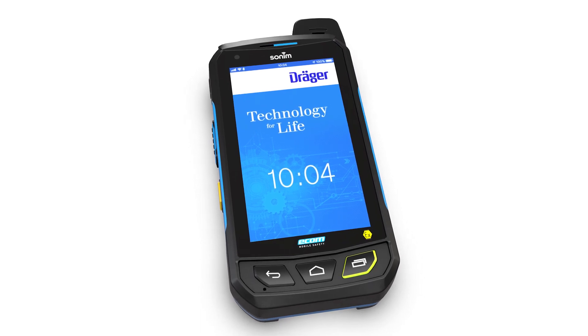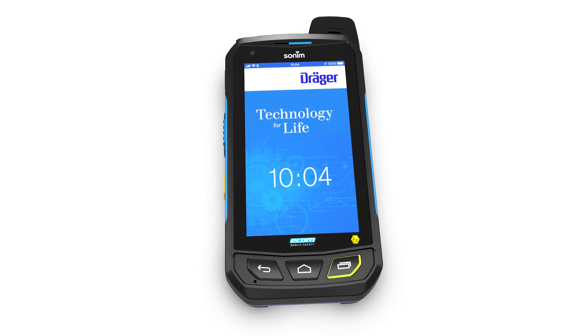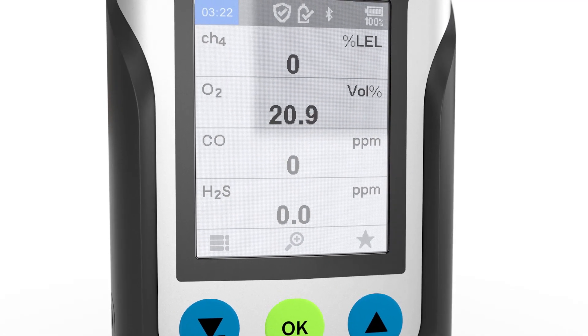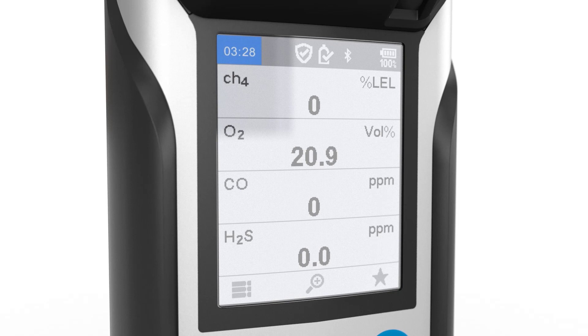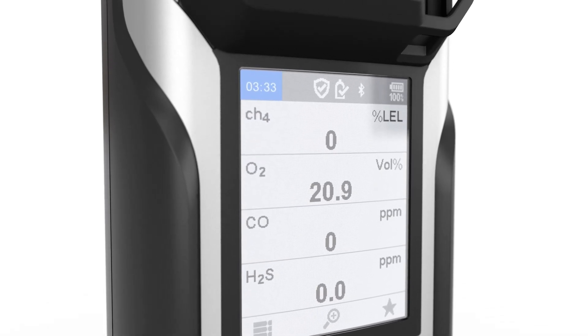If the smartphone supports this function, it is also possible to pair devices by means of comparing or entering a PIN. To open this option, select Info in the menu and open Pairing request. Check that the PINs on both devices match and then confirm. If necessary, enter the PIN in the smartphone if the smartphone requests it.